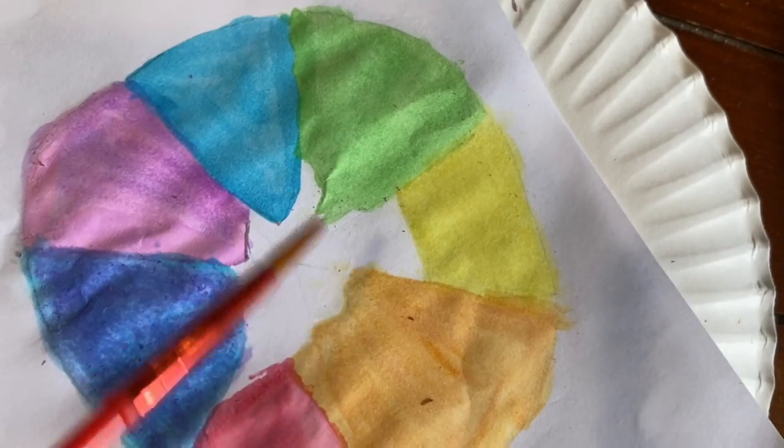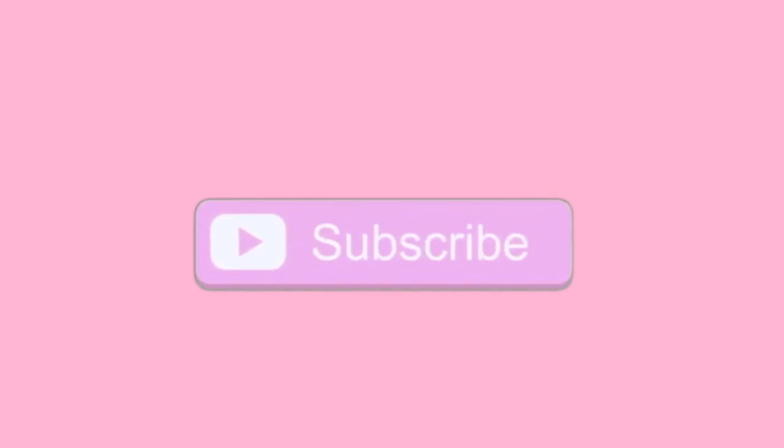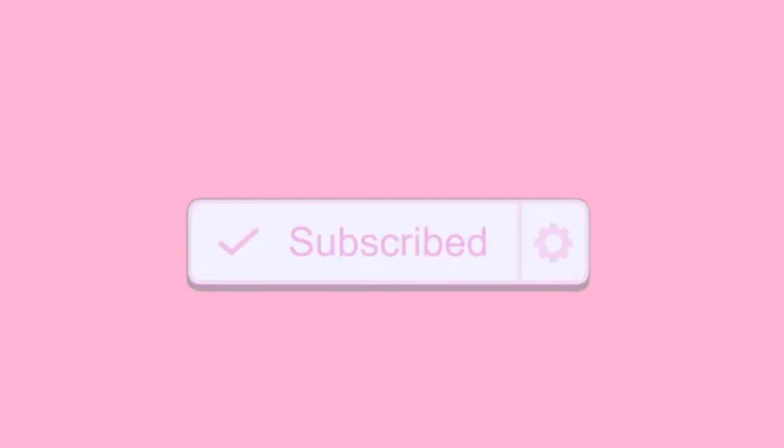Welcome back to my channel. Today I am going to an online art camp which is every day of this week except for the weekend. I'm very excited because I love art and I haven't done art in months — I don't think I've really done art in 2020 yet. I'm going to include some footage of me doing the actual art projects and some bonus footage of me presenting them. Nobody likes long intros so I'm going to get right into the video.